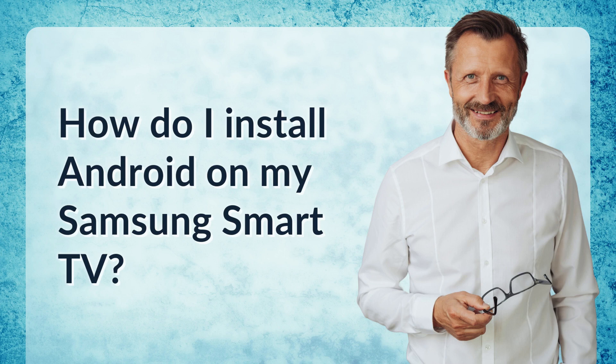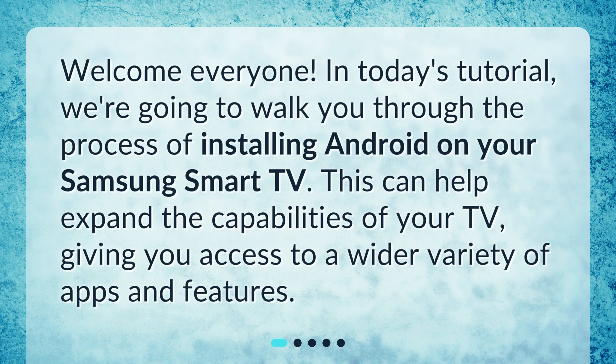How do I install Android on my Samsung Smart TV? Welcome everyone. In today's tutorial, we're going to walk you through the process of installing Android on your Samsung Smart TV. This can help expand the capabilities of your TV, giving you access to a wider variety of apps and features.